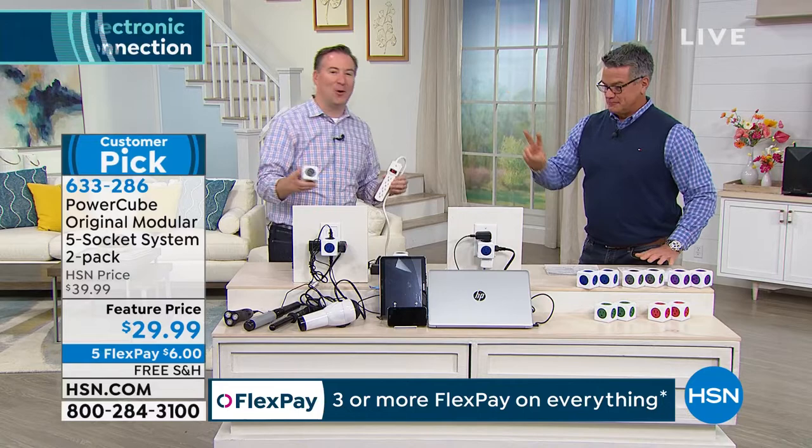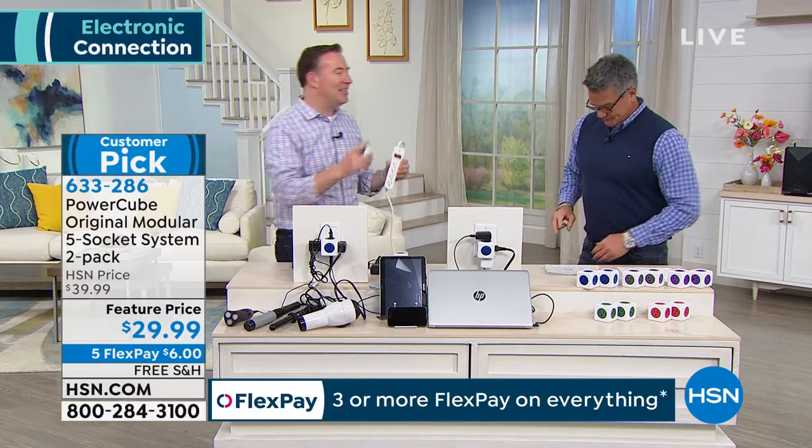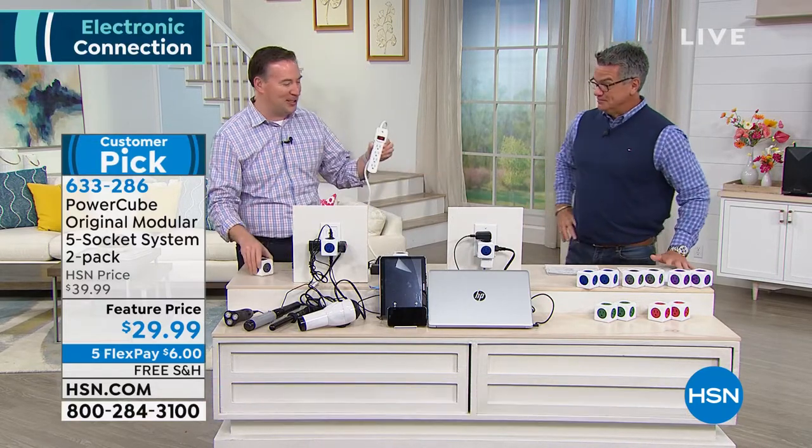This is also a surge protector, so all of your electronics need to be protected. And you get two of them. When Guy and I first launched this, this was one of these at this price. Now that we have two, it's incredible.